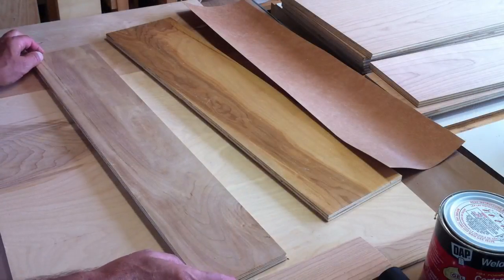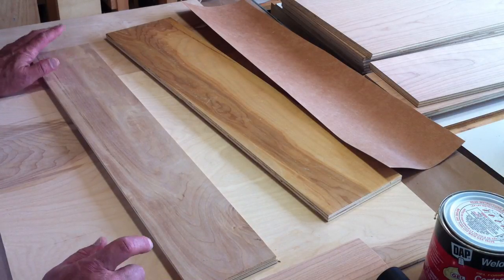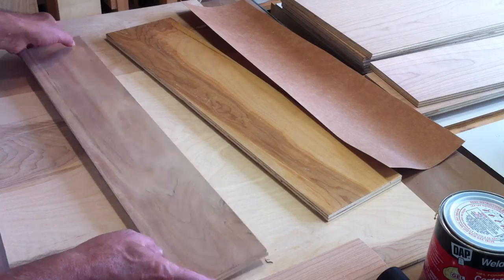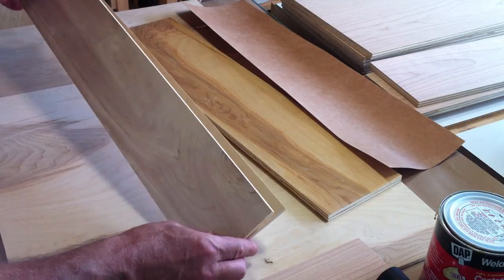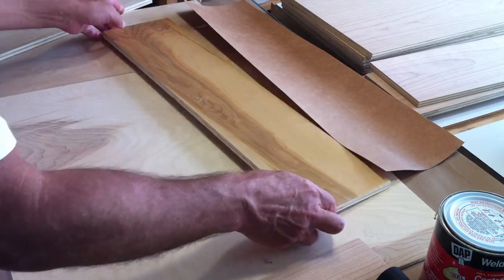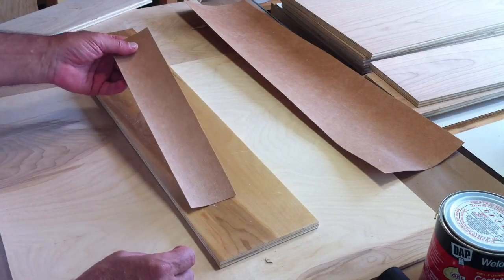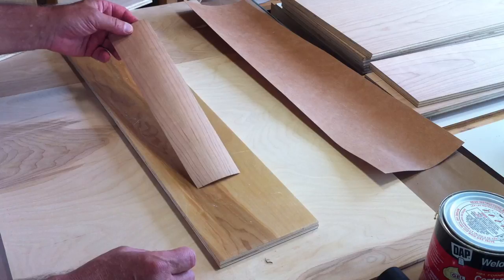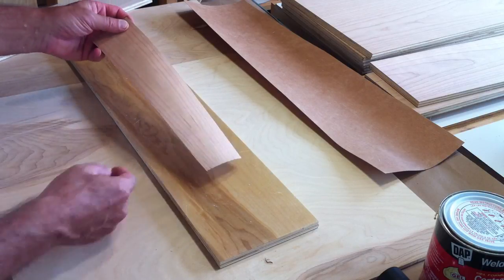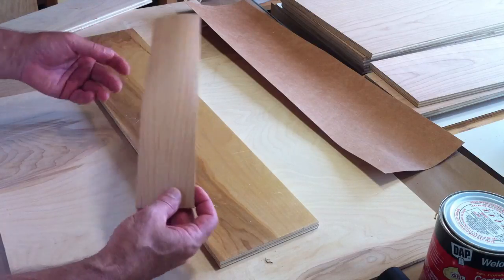The frame of our buffet is going to be frame and panel construction, so I needed some panels. I decided not to use solid wood — you've got the whole wood movement thing going on — so what I did was take two pieces of quarter-inch birch plywood, glued them together, and we're going to go ahead and put some veneer on it. The veneer I'm using is cherry veneer with paper backing, so it's easy to work with, easy to cut, and it doesn't chip.